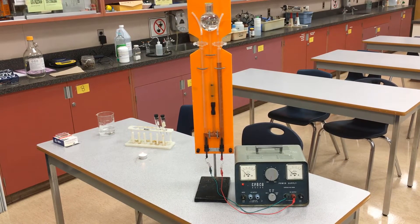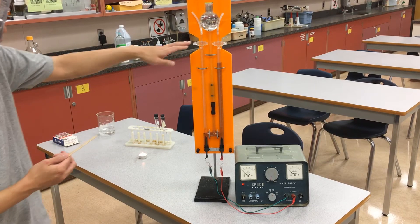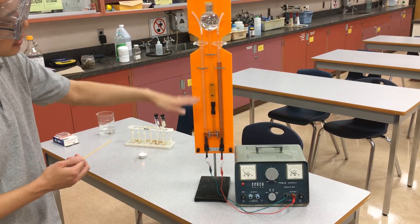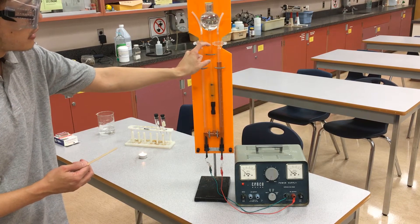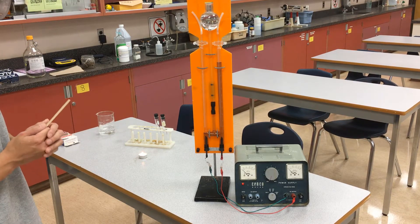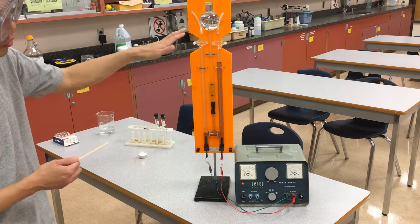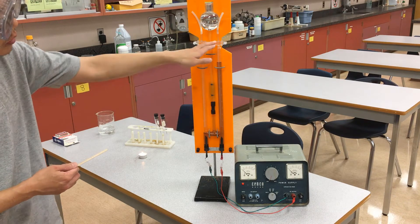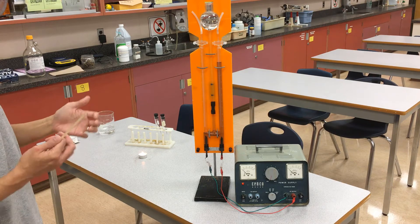Our Hoffman apparatus has been running for about 10 minutes. You can see a wildly different volume of gas collected — this part here is almost fully filled with gas, whereas the other side is only about 5–10 milliliters filled. If you look at the balanced equation for the decomposition of water, it decomposes into two parts hydrogen and one part oxygen. So I'd imagine this side with more volume is actually hydrogen, while the other side is oxygen. The electrolysis reaction has been successful.